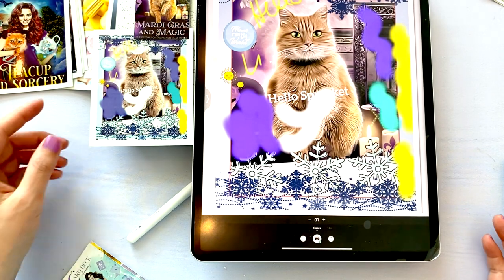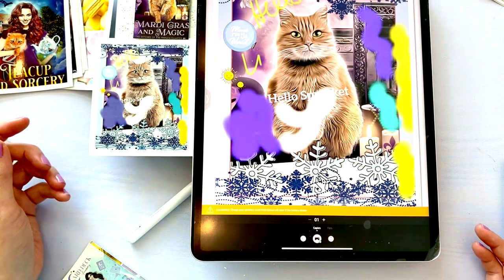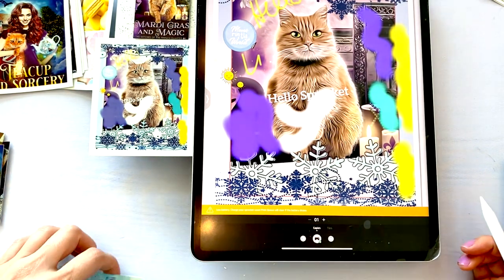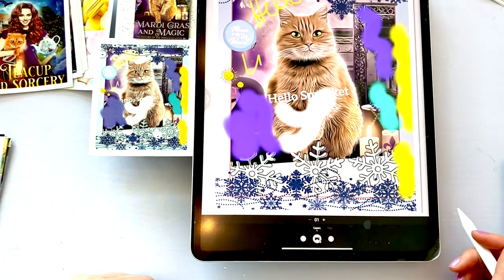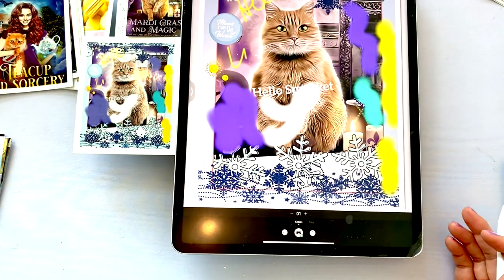Lots of fun things you could do with the Sprocket, and hopefully this gave you some ideas. I will leave links to this product below if you are interested.